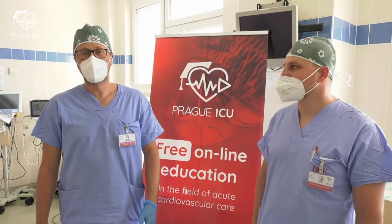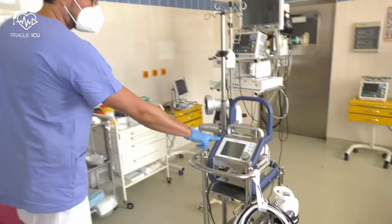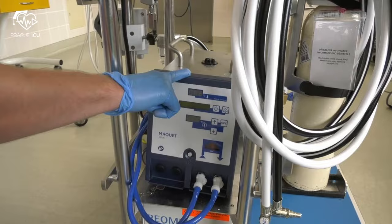Hi guys, I'm Mikhail from Prague ICU and I'm Marek from Prague ICU. Today we are going to show you how to prime the ECMO Maquet Cardiohelp machine.